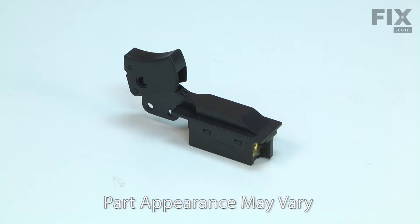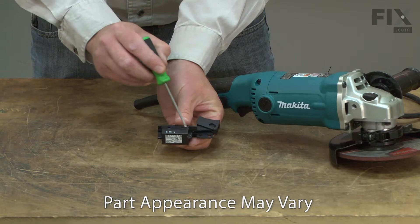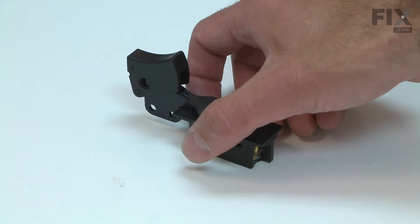The switch on your grinder both turns the tool on and off, as well as engages the electric brake when the tool is shut off. The switch has two connections that interrupt the black cord wire, and a third connection for the wire to the electric motor brake.